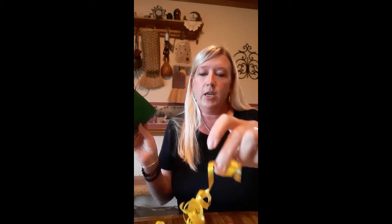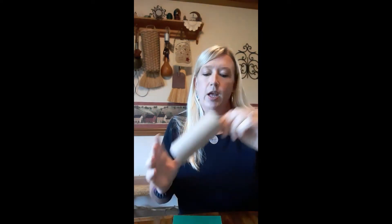So I'm going to take a toilet paper tube, some craft paper, some scissors, either tape or glue dots, then you can use ribbon, and if you have any kind of stickers or decoration you can use those as well.